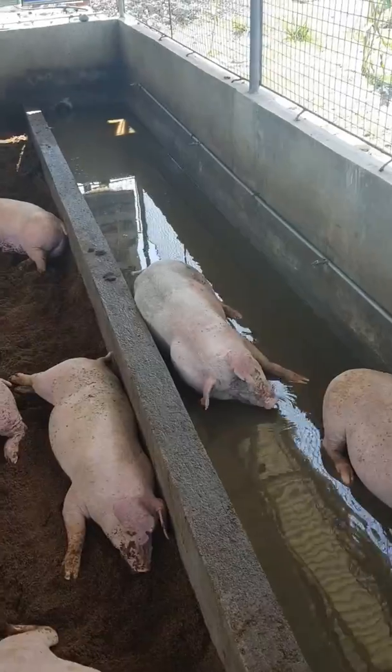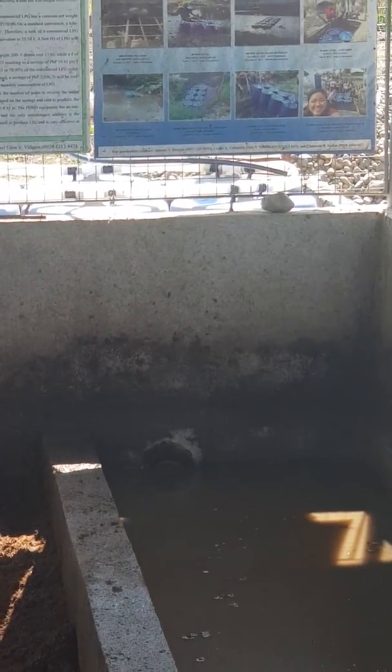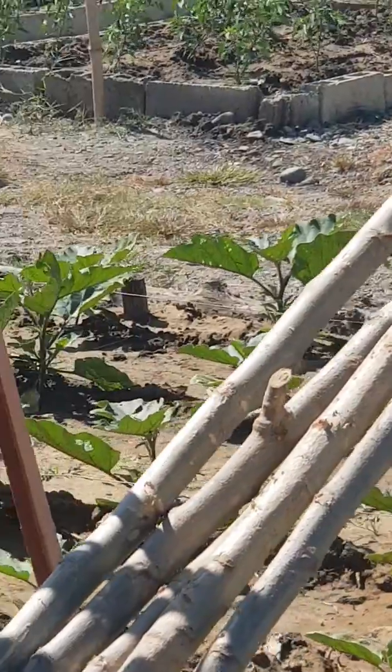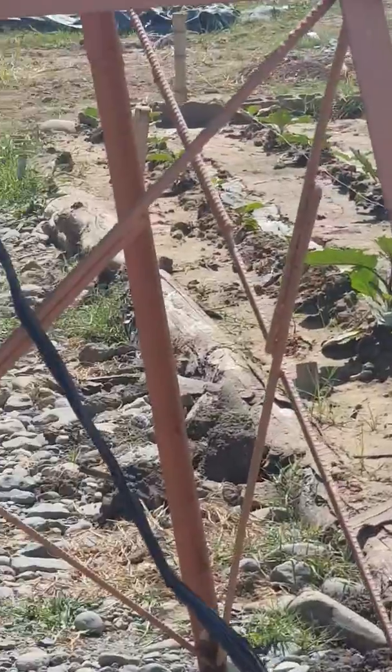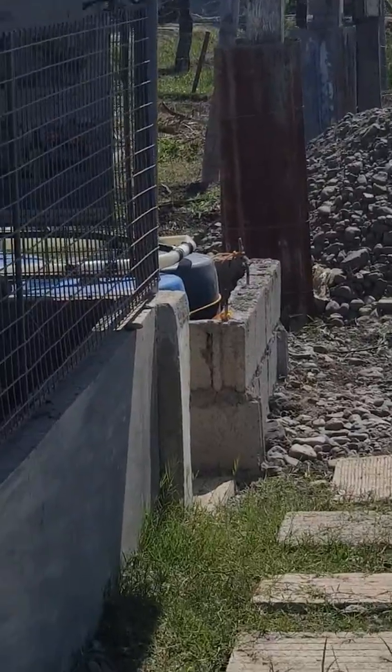As you can see, this is the wallowing pool, and over there is a drainage outlet that drains to a septic tank which contains six drums of biogas containers. Over here are vegetables which are fertilized by the slurry that can be drawn out from the septic tank.